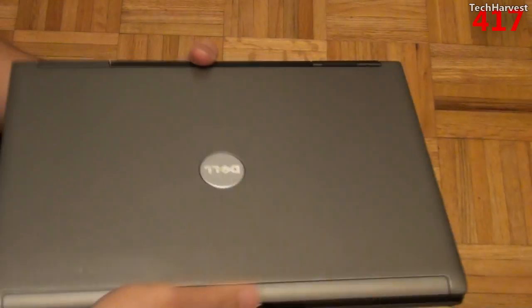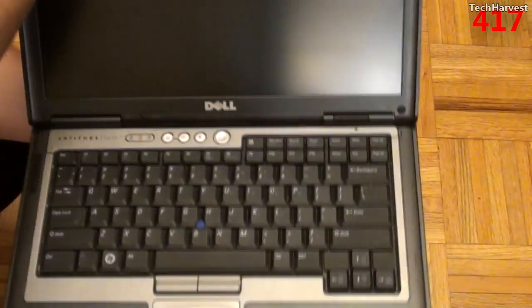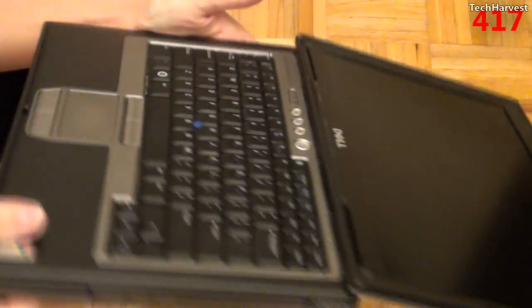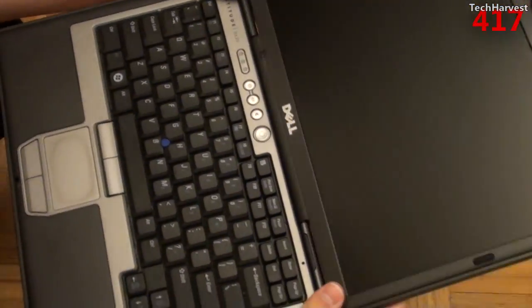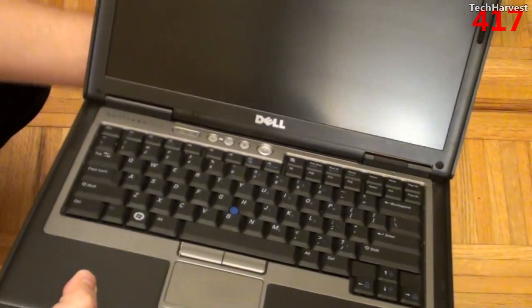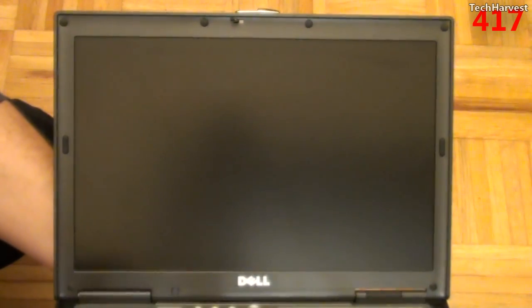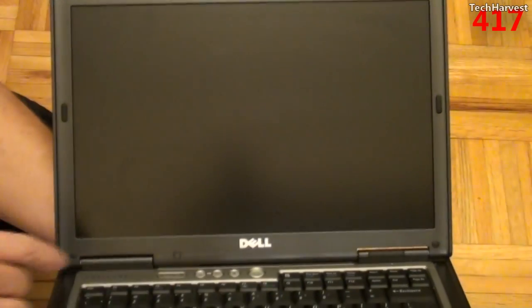Let's open this up so you can see what's on the inside. Obviously it's going to be a screen and a keyboard. Let's see how far back this opens up — it opens up all the way back, as you can see. And it is a matte screen, as most screens used to be until recent years. There is no webcam on this device. You have your latch here that locks down the device — again, your matte screen, 14-inches.